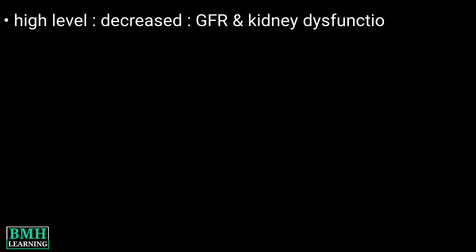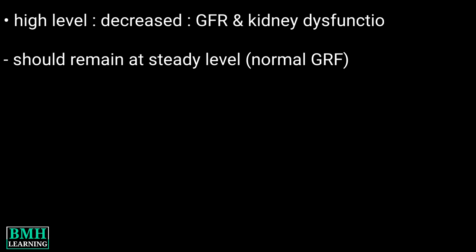Cystatin C should remain at a steady level in the blood if the kidneys are working efficiently and the GFR is normal. This was all — thanks for watching.